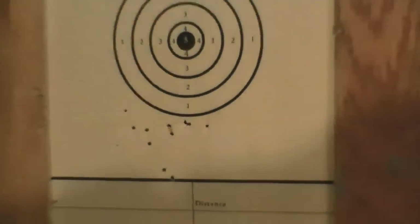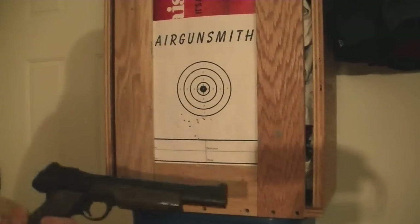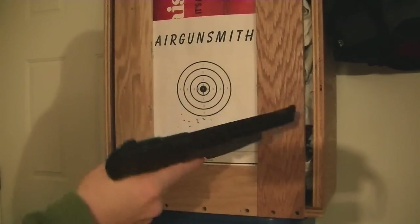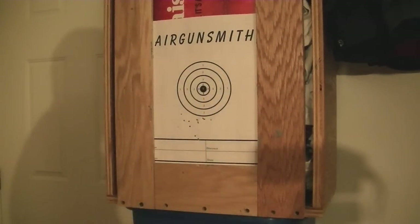Nice gun. Feels great in the hand. 50 or 60 shots from a CO2. Has that nice cheerful sound. Thanks for watching.